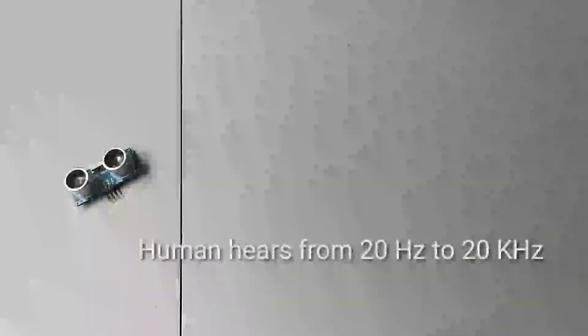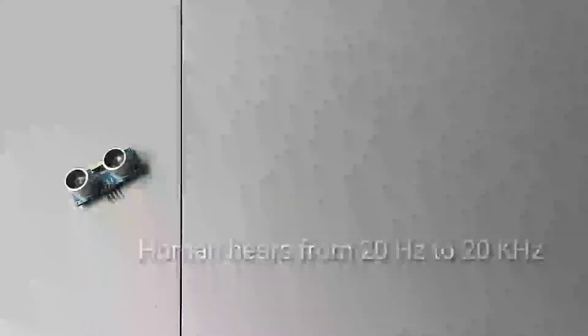The HC-SR04 ultrasonic sensor uses a sound frequency to determine the distance of an object, just like how dolphins and bats sense their surroundings for navigation. Ultrasonic sound frequency can be found just above the upper limit of human hearing capacity, which is 20 Hz to 20,000 Hz.